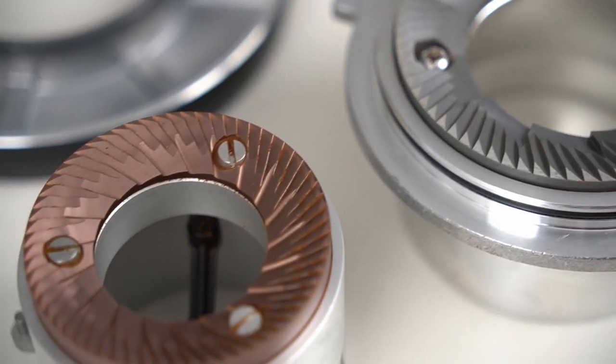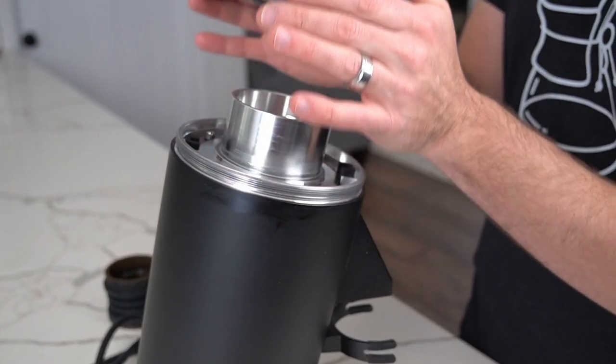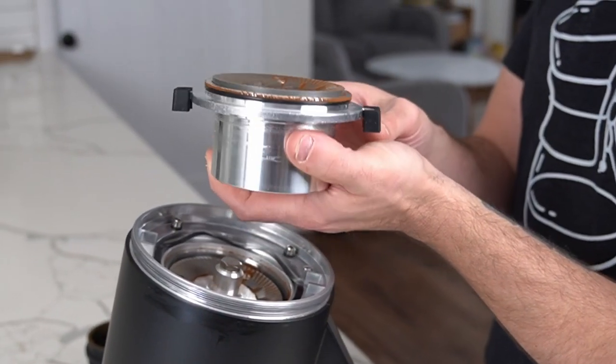What's really cool is you can take out the 83 millimeter burrs and drop in another set of 83 millimeter burrs. The DF-64 carved out a cool niche for itself because you could drop any 64 millimeter burr set in and get a wildly different grinding experience, which led to a thriving enthusiast modder community building around it — people trying different things at a low price point with a lot of flexibility. The DF-83 has the potential to do the same thing.